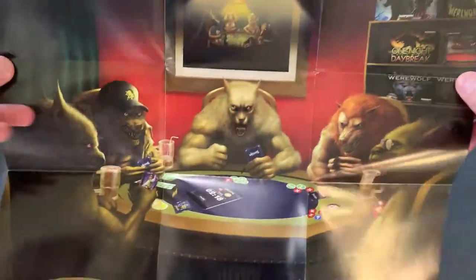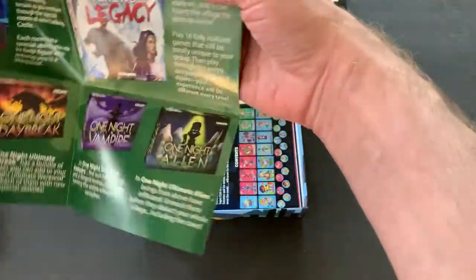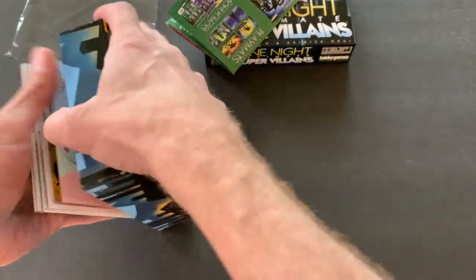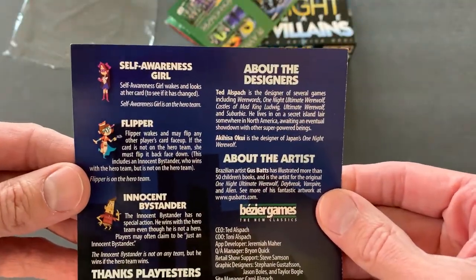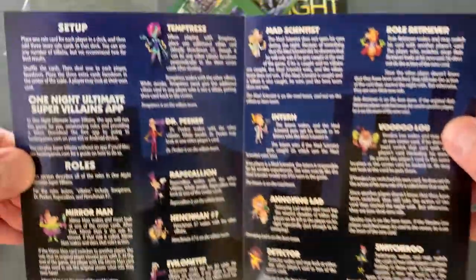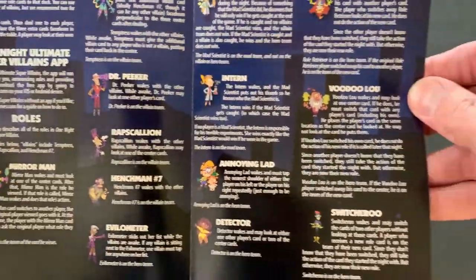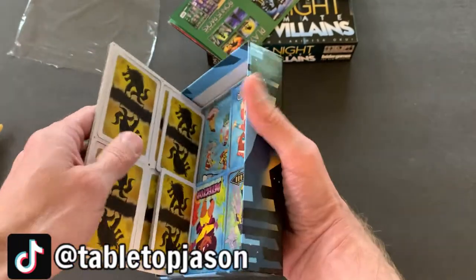What do we have here? We have a picture that I'll be hanging on the wall of my gaming room — when I someday have my own gaming room. What else do we have? We've got the contents. Okay, quick instructions. And if you've seen my other unboxings, you know I don't really go over the rules in these. I just kind of show what's in the box. Eventually I do a separate video to go over the rules and my thoughts on the game, and sometimes we even do a playthrough.